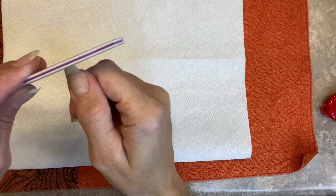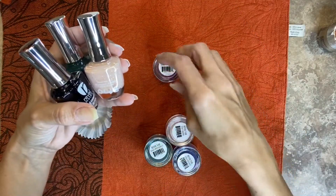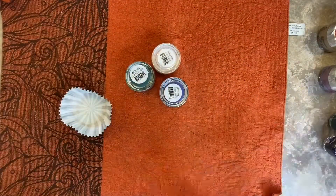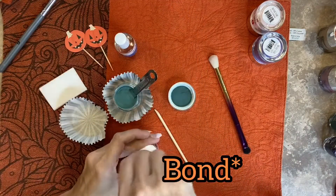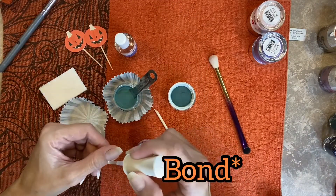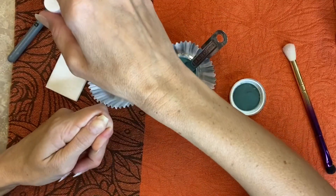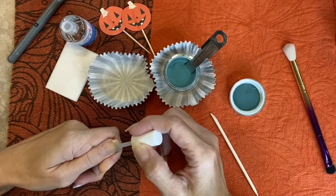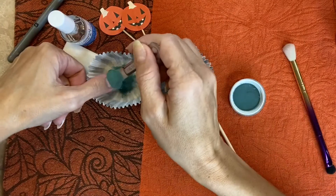I was so confused on what colors to use on this mani so it took me forever just to decide, and I ended up using most of them. So first I'm just going to go in with my Kiara Sky Base, which is basically just a dehydrator — you can use just alcohol, just acetone, or a 50/50 mix. And I'm going in with my Tony Lee Base, which is the top and base, the universal.